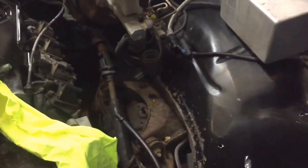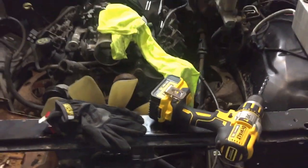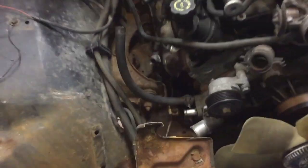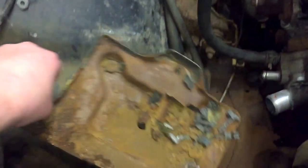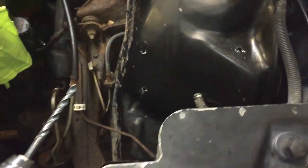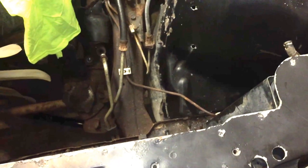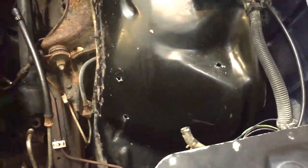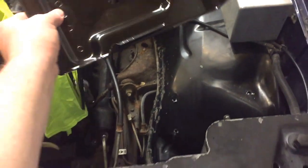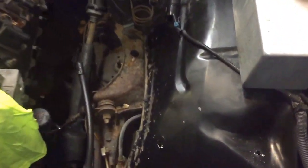Hey guys, this is Chris again. Found some time to work on my truck tonight — it's a 94 half-ton step side and I'm doing a 5.3 swap. Right now I took the battery tray on the passenger side and I'm moving it to the driver's side. The reason is on the 99-and-up trucks the battery is on the driver's side. I could wire it the other way, but I wanted it to look more like a factory swap, so I bought a battery tray from LMC — it was about $90, double the price of the passenger side one, so I'm a little upset about that.